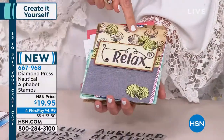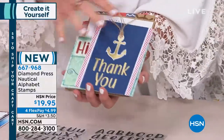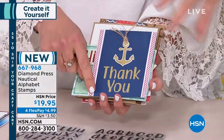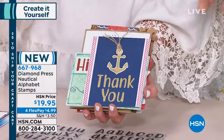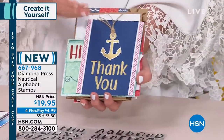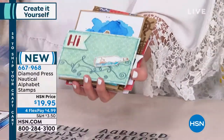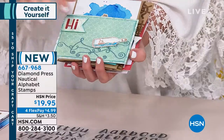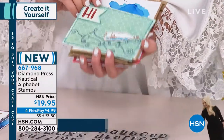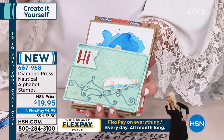I love that these are unisex — guys and gals both love nautical designs. You could send someone this card and it would be beautiful regardless of gender. These stamps are high quality — the more intricate, detailed designs really demonstrate that. She genuinely sends the most incredible cool cards, and the quality really shows.